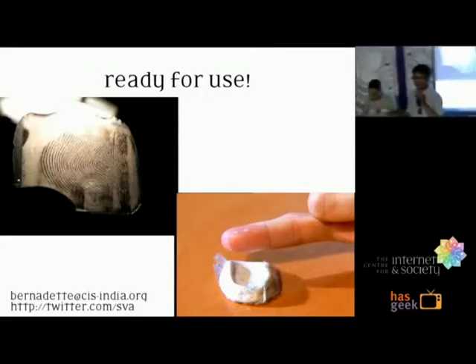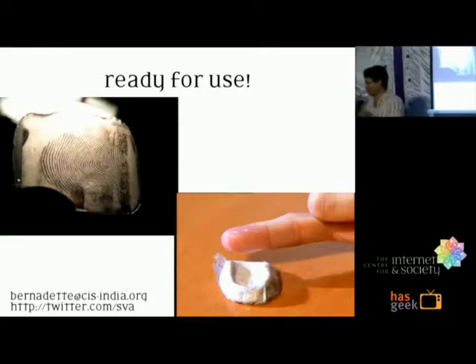We'll take two quick questions. Is there a program to generate fake fingerprints? I don't know about fake signatures specifically, but there certainly are programs to fake fingerprints. I even heard of a guy who took prints from his foot and put them on his fingers when he had to give his fingerprints.